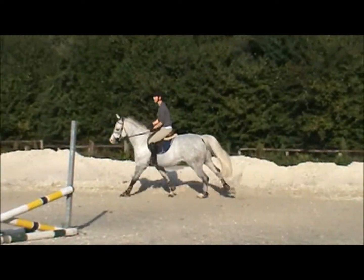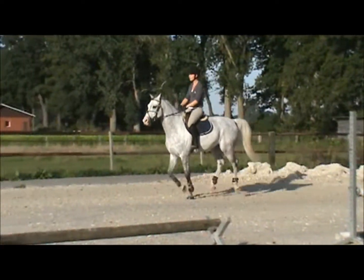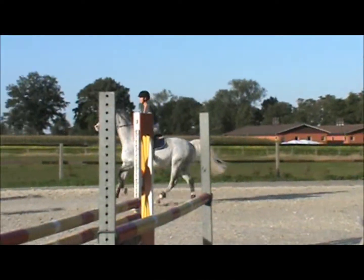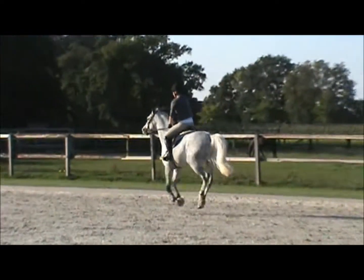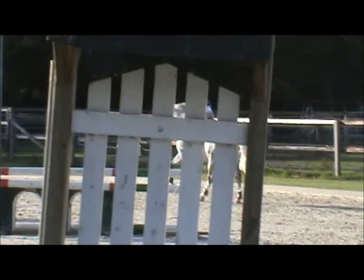Who needs a pretty, quiet junior horse? I know.